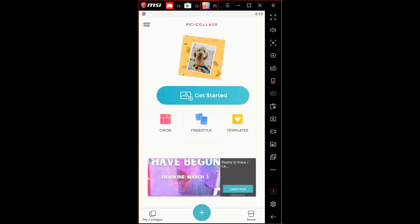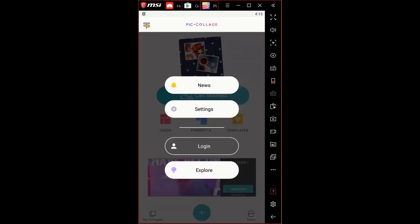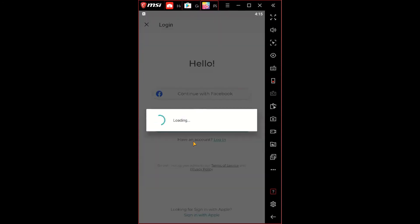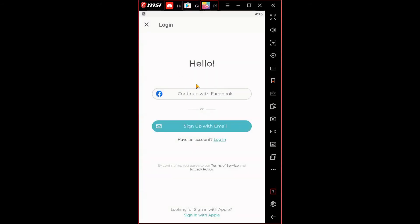This is what the application looks like when you first open it. If you want to create an account, hit the two bars on the top and hit the login option. Once you hit login, it brings you to the same page shown in the presentation — you can continue with Facebook, sign up with email, or log in if you already have an account.